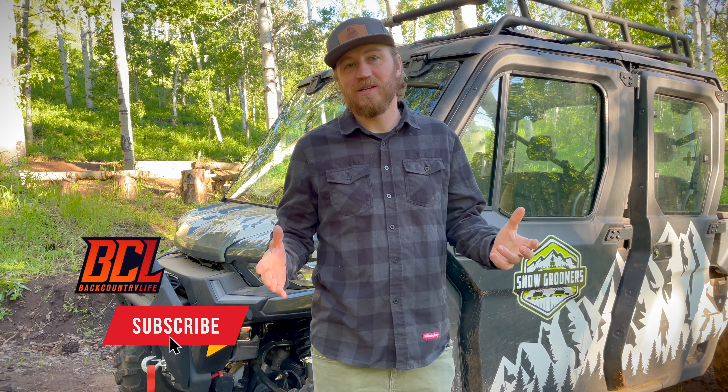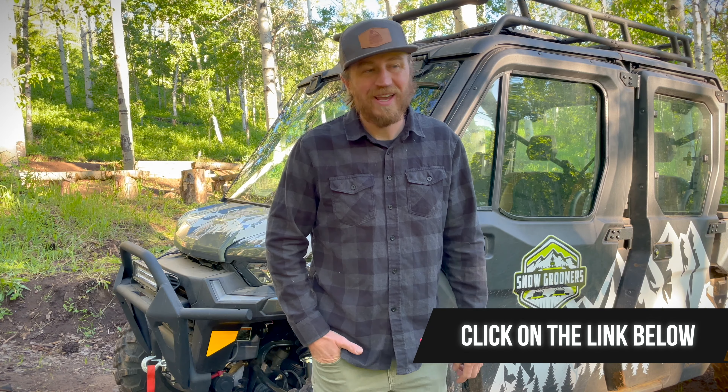Good morning guys! Hit me up in the comments below. Please support us — hit that subscription button. There's a Rocky Mountain ATV link in the description as well where you can buy all your parts and gear that you can see here on this UTV, and we get a small commission, so thank you in advance.